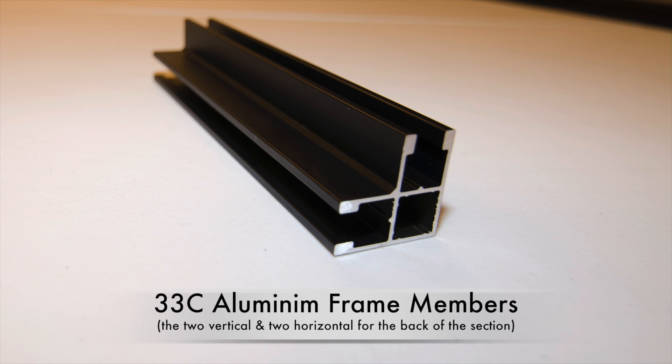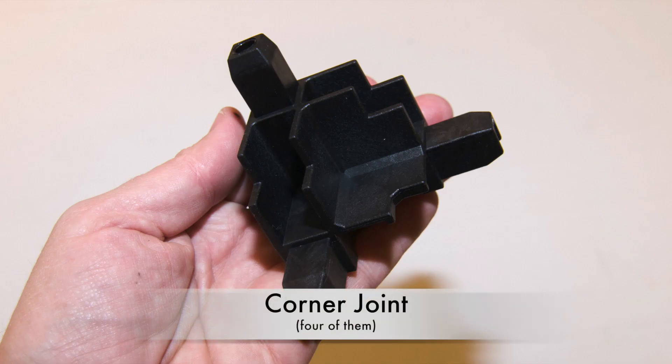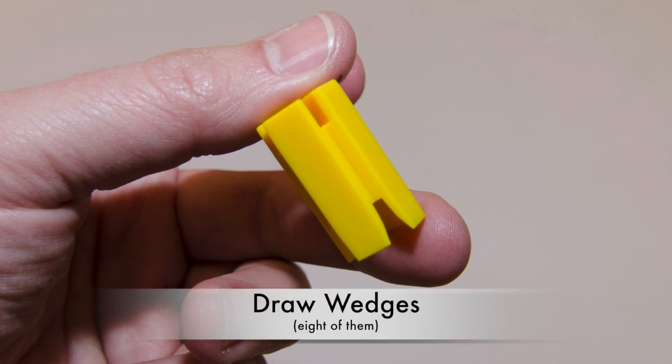You will need the four 33C aluminum frame members — two vertical and two horizontal — that are designated for the back of the section, four corner joints, and eight draw wedges.